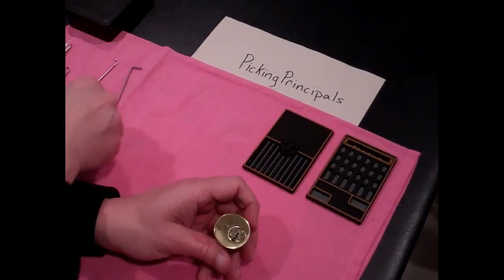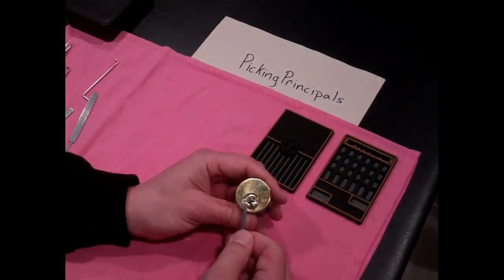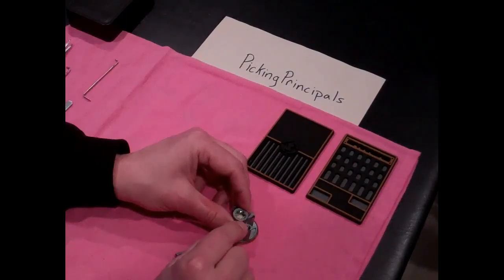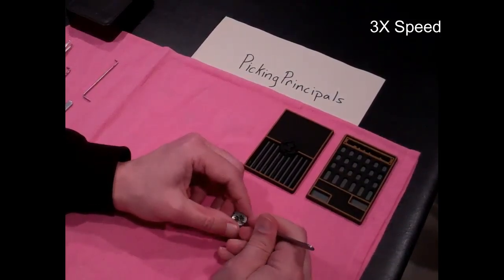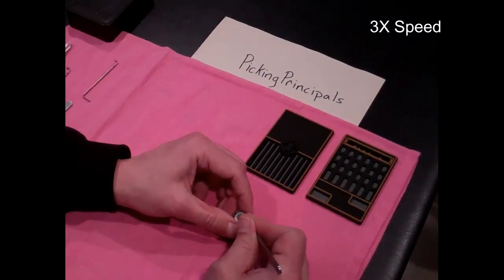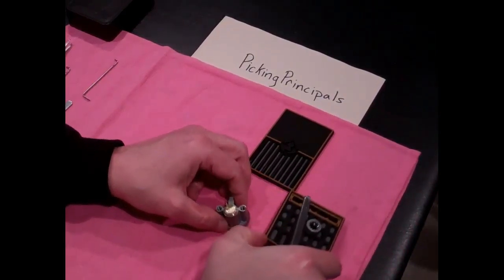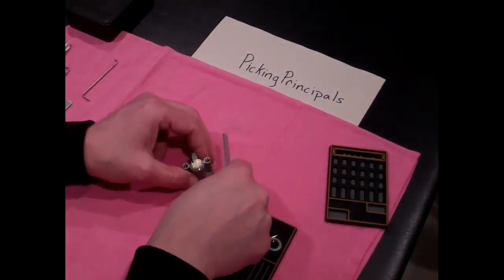Considering how easily that raked, I think that just goes to show that even after two months of semi-regular picking, I'm still quite the novice. We better keep this in so I don't lock it up when I'm trying to disassemble it. Let's bring this down and take out the little spring.